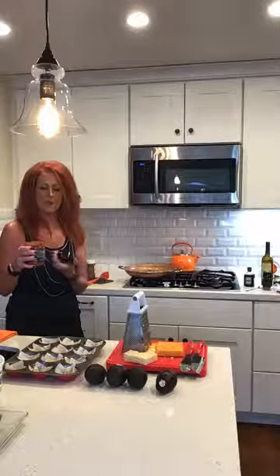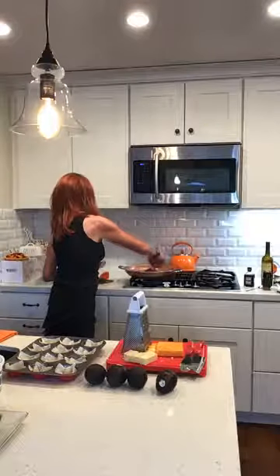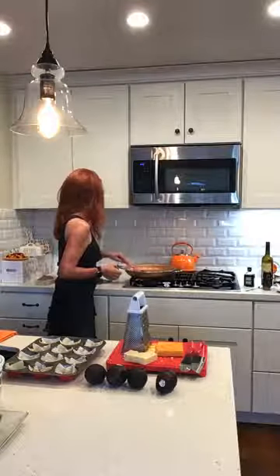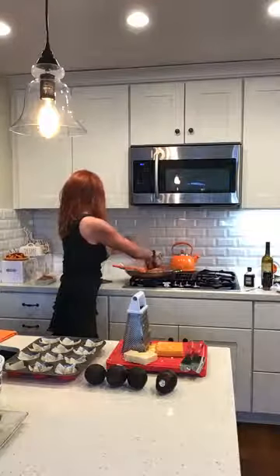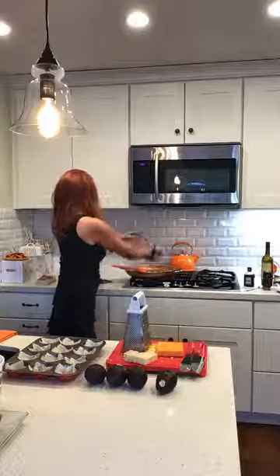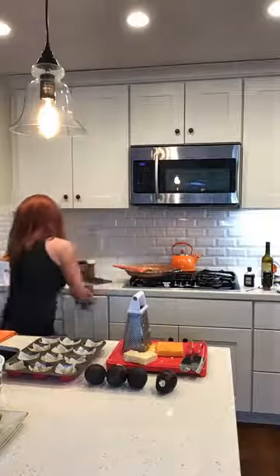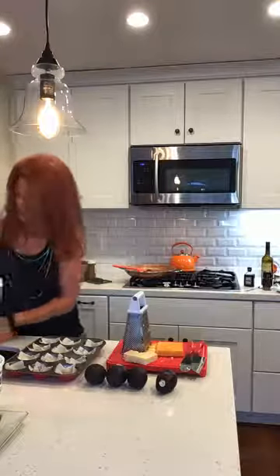My cheat instead of using diced canned tomatoes or fresh tomatoes is to put salsa in here. I'm just going to pour some Trader Joe's salsa in, mix it up — might as well pour the whole jar in, right? We'll stir it up.